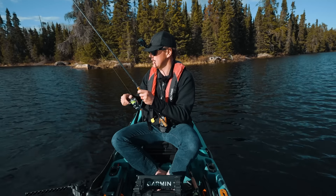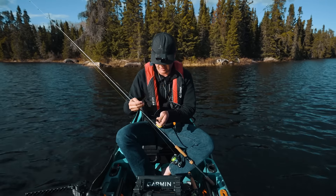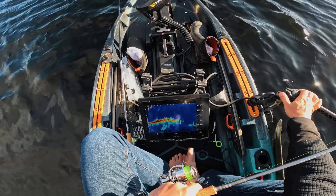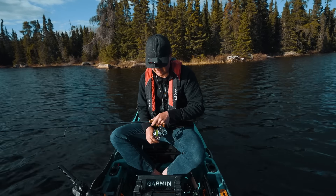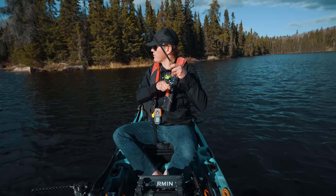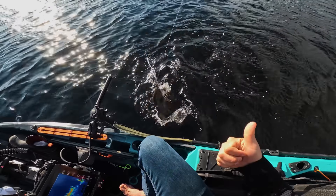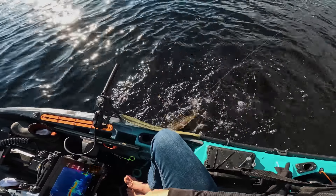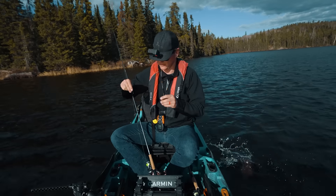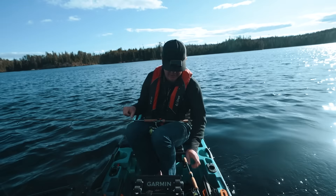I've got a hair jig handy — normally hair jigs are just irresistible at this time of year. Jerk bait still seems like the best, but there's that hair jig falling. Got them! We have to work on these fish for a bit. Caught them on jerk baits, caught them on drop shots, caught them on hair jigs. Very textbook rocky point in the spring — and that's where the bass were. I thought they were going to be deeper still, but this was just a main lake point.